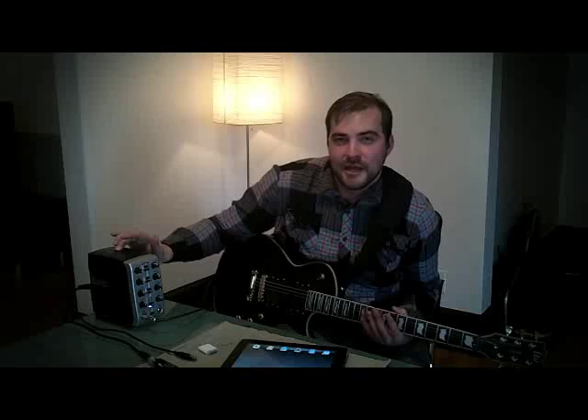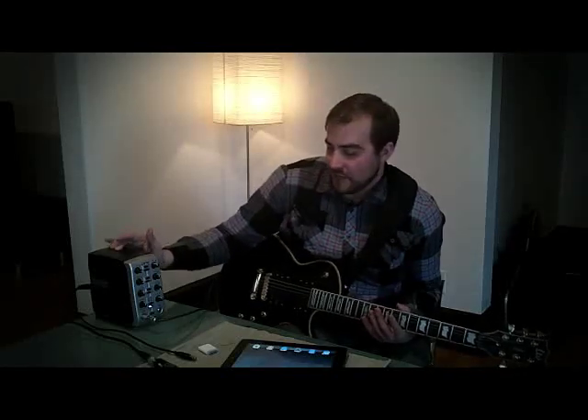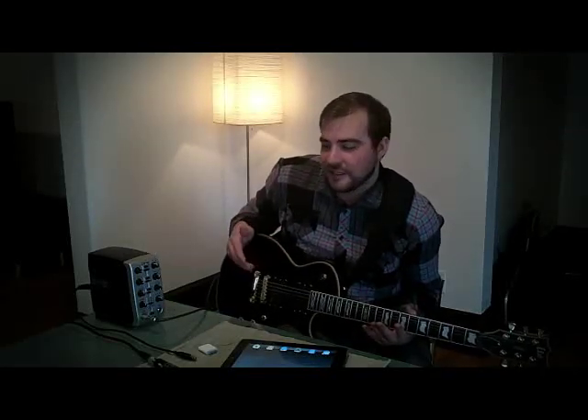Hi, I'm Derek. I'm a local musician here in Salt Lake City. This is my Lexicon Omega audio interface. Beyond being super portable, I found out that it has a lot of great features.